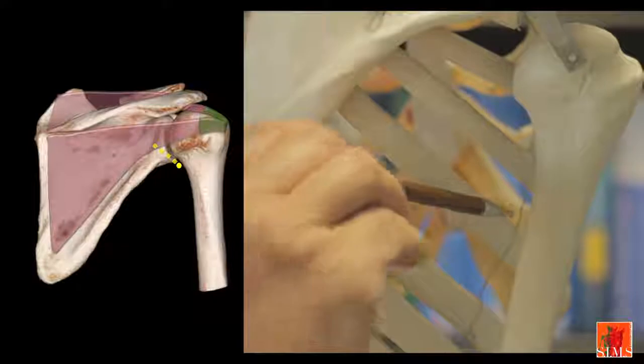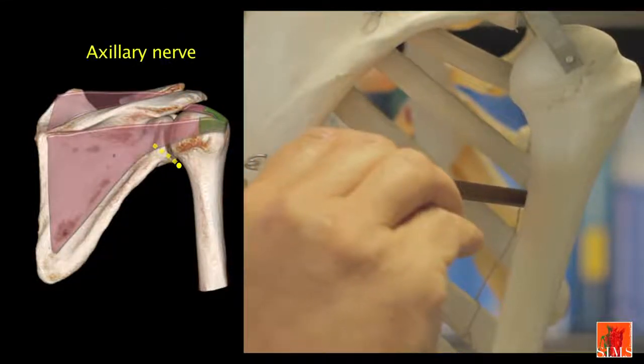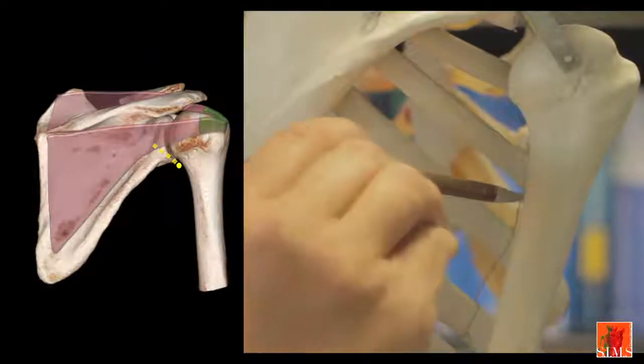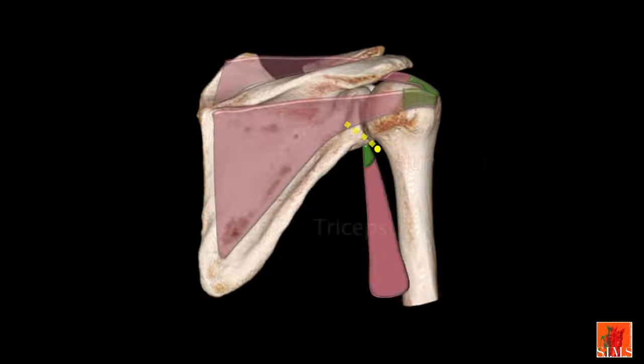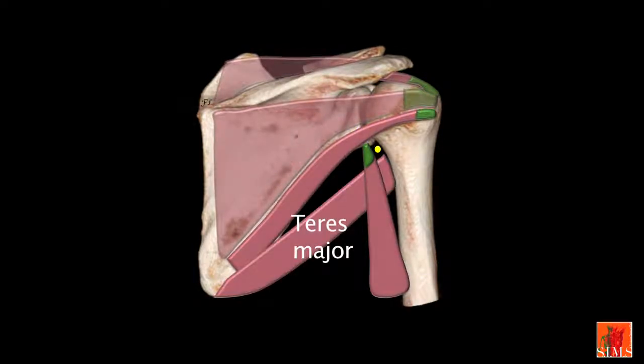The axillary nerve originates from the posterior bundle of the brachial plexus. It arises in the axillary cavity, travels laterally, then enters the lateral axillary space — the quadrilateral space of Velpeau. This quadrangular space is formed by the surgical neck of the humerus laterally, the long head of the triceps medially, the teres minor upwards, and the teres major downwards. It circles the posterior aspect of the surgical neck of the humerus and ends on the deep aspect of the deltoid.